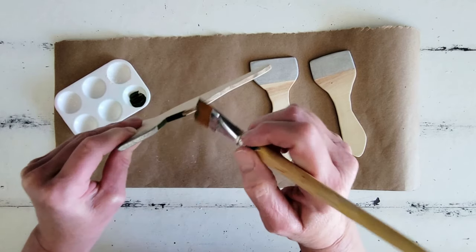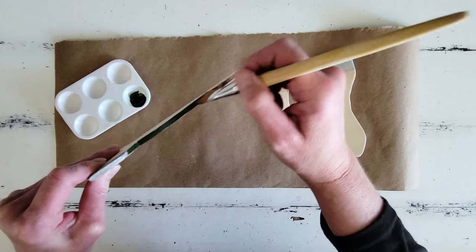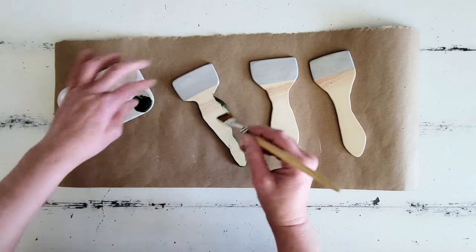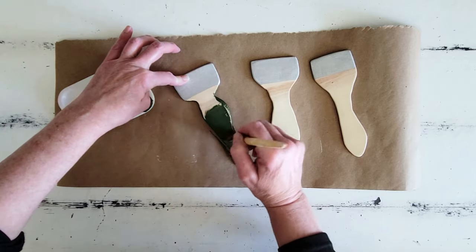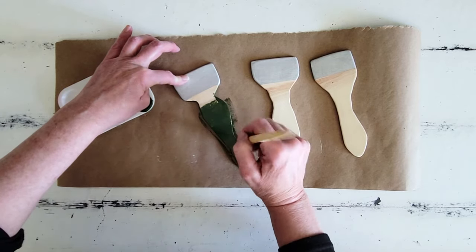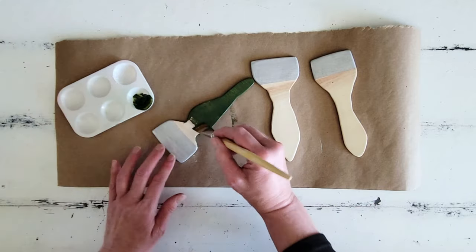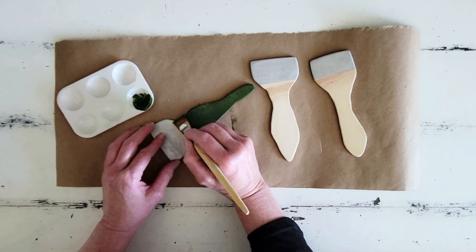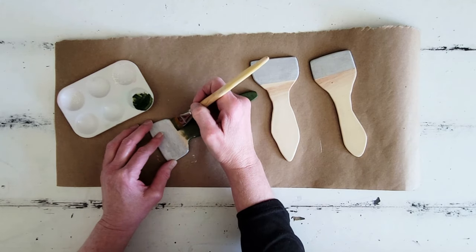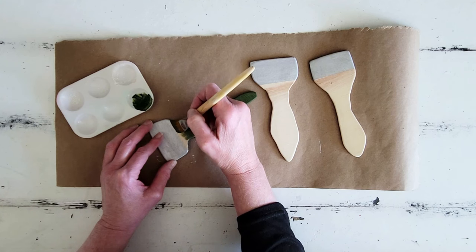I'm going to go ahead and just paint these a variety of different colors. I paint all three of them a different color, and this is your project to customize, so you just do you and paint them any color that you choose. I think I chose like a green, and then kind of an earthy creamy color, and then on one of them I am going to use some Antique & Glaze just to get that natural wood stained look to my paintbrushes.